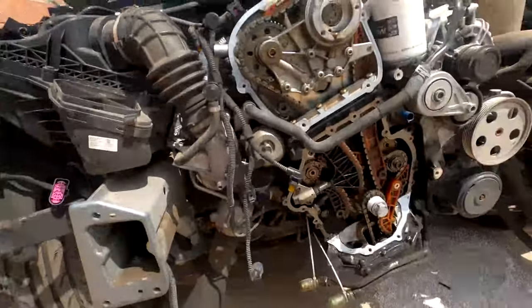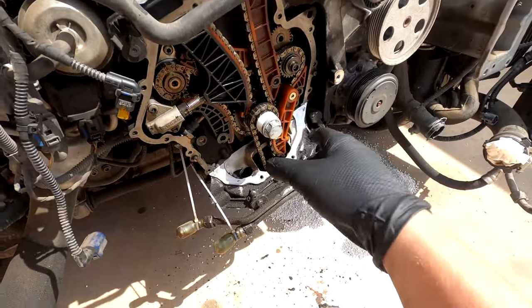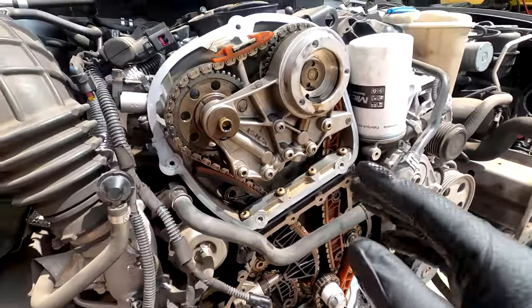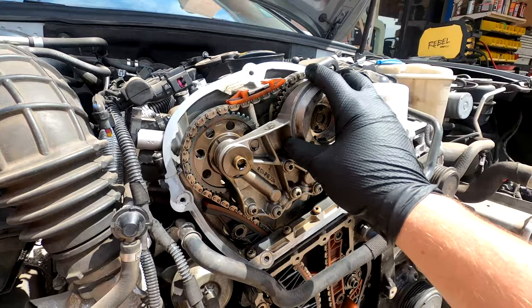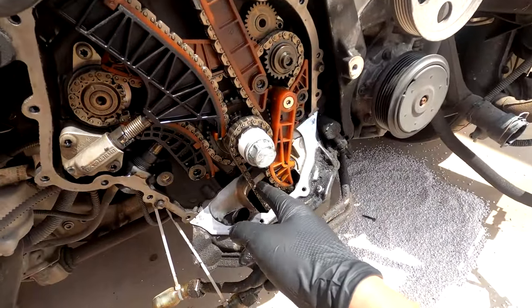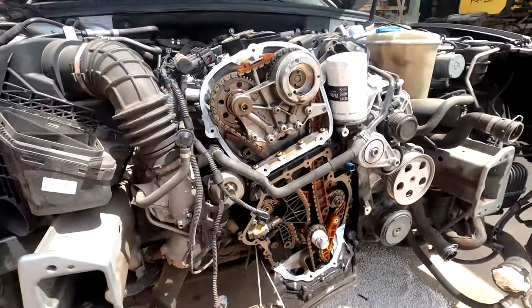My camera overheated, but unlike my camera, I kept on working. I got the lower cover off and cleaned up all the surfaces on that. Next up on this project is taking the cam bridge off, taking this chain off which is the oil pump, and then I can tackle the rest of the timing chain.